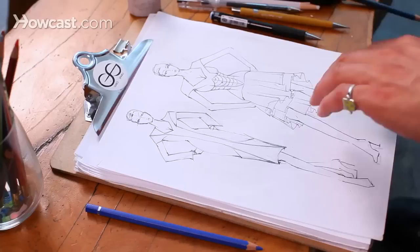Something that is very important in fashion design is coloring your fashion sketches. After you've inked in the whole situation, you can take colored pencils, pastels, gouache, watercolor — whatever you want.